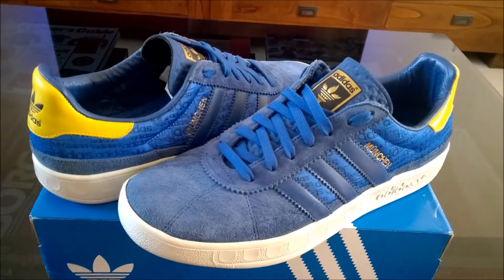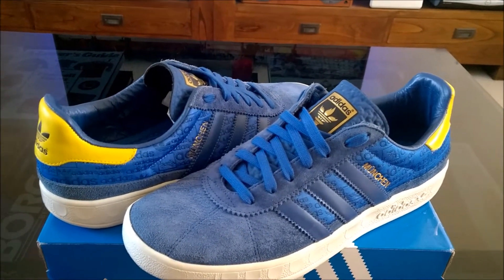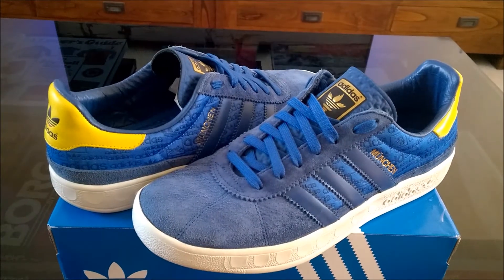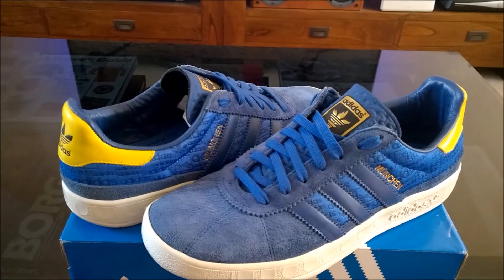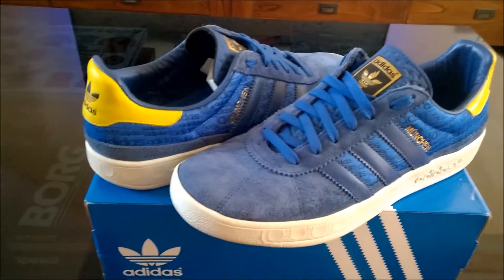So there we go guys — I'm going to throw these on for on-foot shots at the end. Thanks for watching as always, keep safe, and I'll catch you next time. Going to go watch some volleyball — take care guys, cheers!